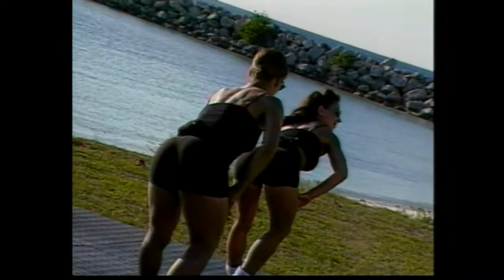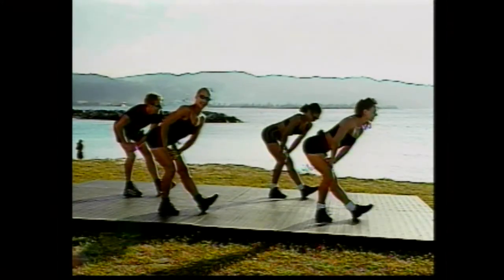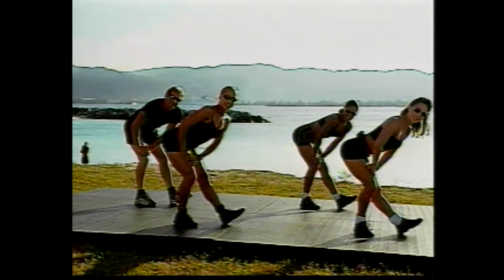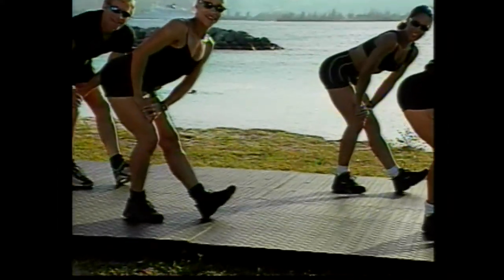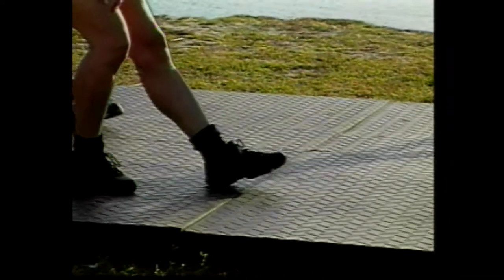Now hold that hamstring stretch. Transfer your weight to the back leg. Good. Four more counts right here. Four, three. I want you to pulse it up. Here we go. Flex up. Go one, two. Good job. Three, and again. Lift, lift. Good. And again. Last eight — eight, seven, six, five. Good. Four, three.